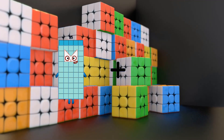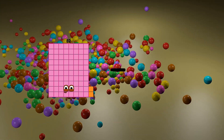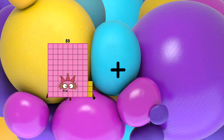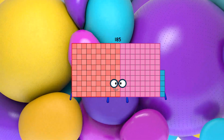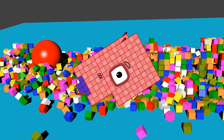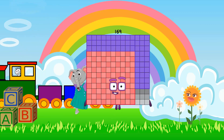55 plus 77 equals 132. 82 minus 44 equals 38. 83 plus 102 equals 185. 106 minus 100 equals 6. 89 plus 80 equals 169.